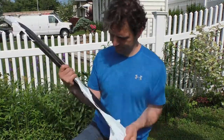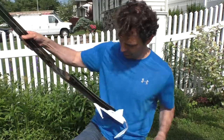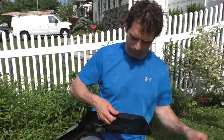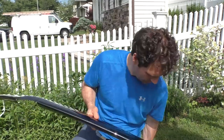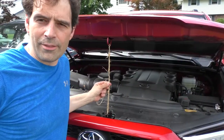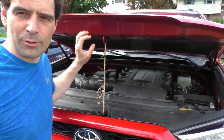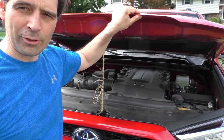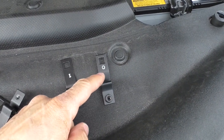I tied the hood down to make it a little easier to work on so it's close by, and just cleaned the underside so that there's no dirt or anything in the way.